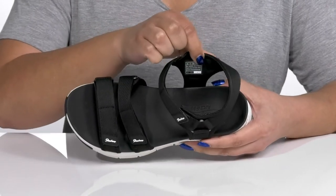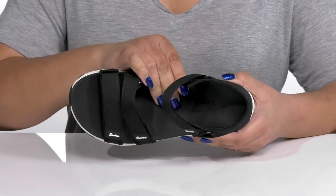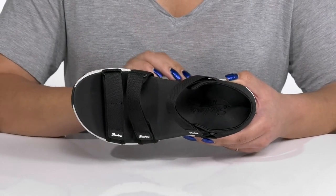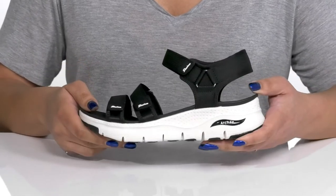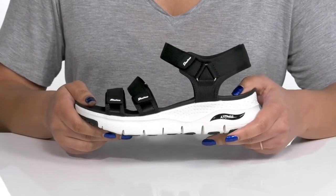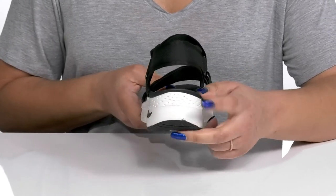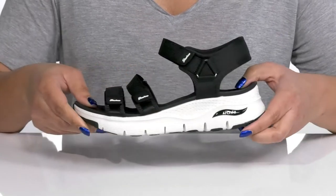Inside, there is a synthetic and textile lining with a cushioned arch fit footbed that is contoured with added arch support to give you maximum comfort throughout the day. A lightweight midsole adds contrast with a sturdy build that's made to last, and you'll get a little over a one-inch boosting height from the platform.